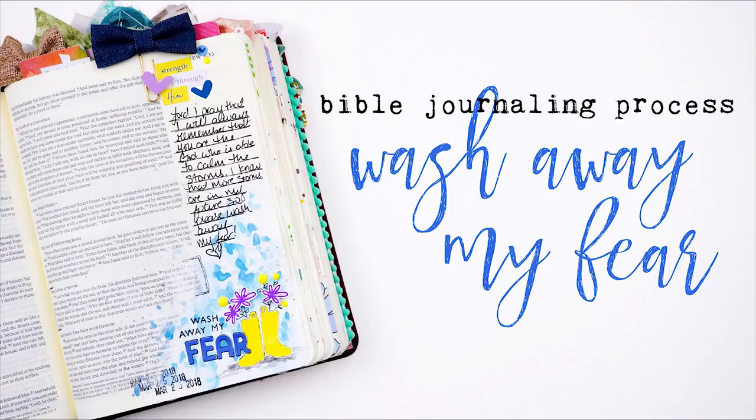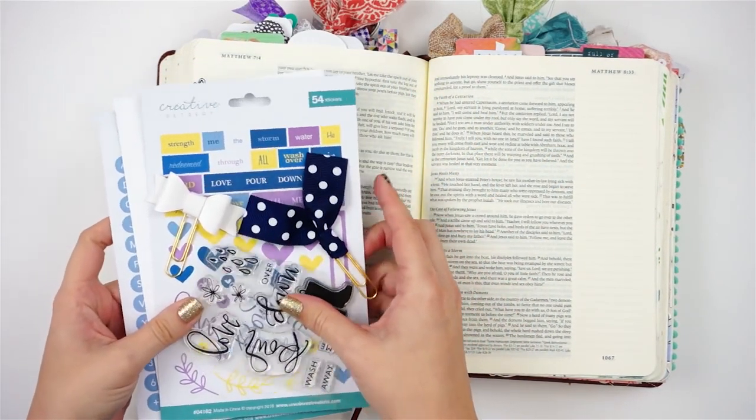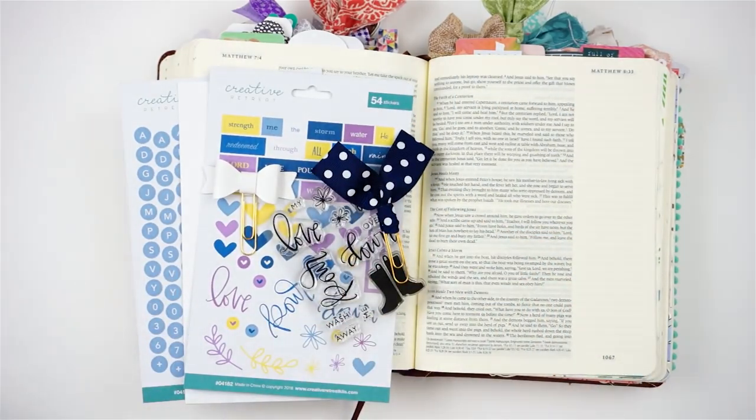Hello everyone, it's Lindsay and today I am journaling in my Bible with the April Faith Art Box from Creative Retreat Kits. Here is the kit. If you want to see an unboxing of the kit and everything that's included, you can check out my unboxing video on my channel.